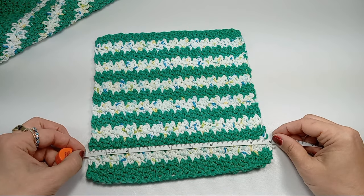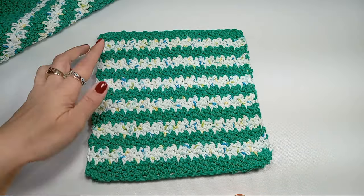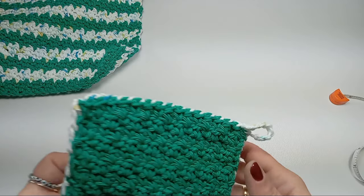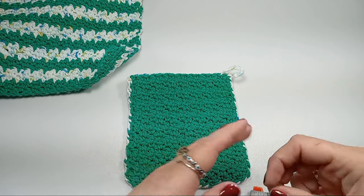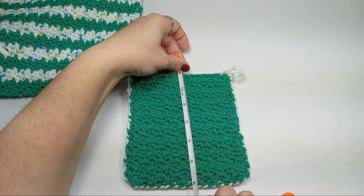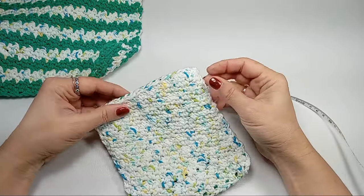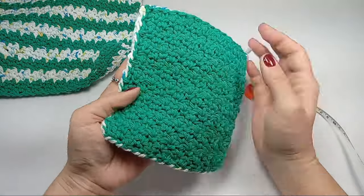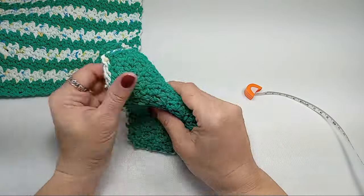9 inches and then I went for 9 inches, for about 26 rows. For the pot holder I did 20 chains and then it turned out to be about 6 inches by 6 inches. I made two pieces and I sewed them on the sides together so there are no holes and your fingers won't burn when you hold your pots.